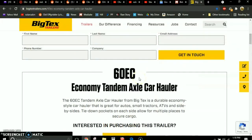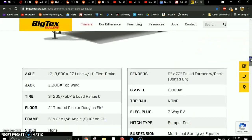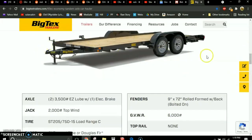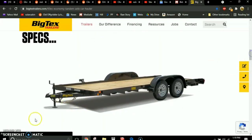The trailer I show is the 60EC — an economy tandem axle car hauler, designed for hauling vehicles and rated up to 6,000 pounds. It's a dual axle, dual tire trailer, with a wood platform on top. It's a bumper pull trailer that comes with a jack on the front and can be towed by a standard pickup truck.